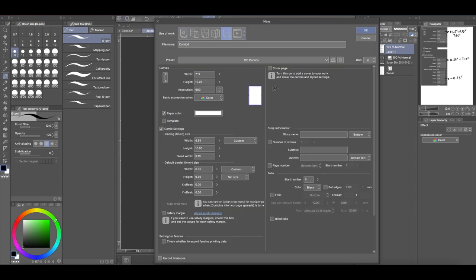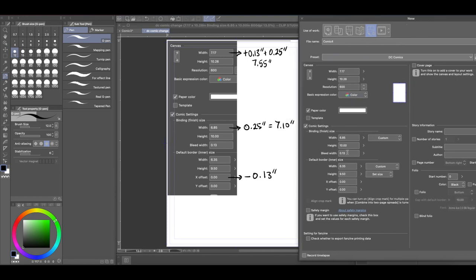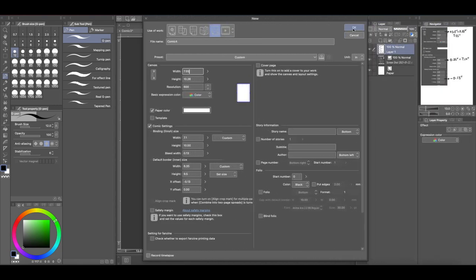So because we're moving it to the left, we're going to use negative 0.13 inches. Let's do that right now. Here is the DC Comics setup and we're going to use these measurements. I'm going to start by changing the binding size, because when you start messing with the binding size dimensions, they change all the other dimensions. We're going to go back to the original size, but we're going to offset it — move it to the left 0.13 inches. The canvas size is 7.55. Everything else should be the same, and now we're going to hit OK.